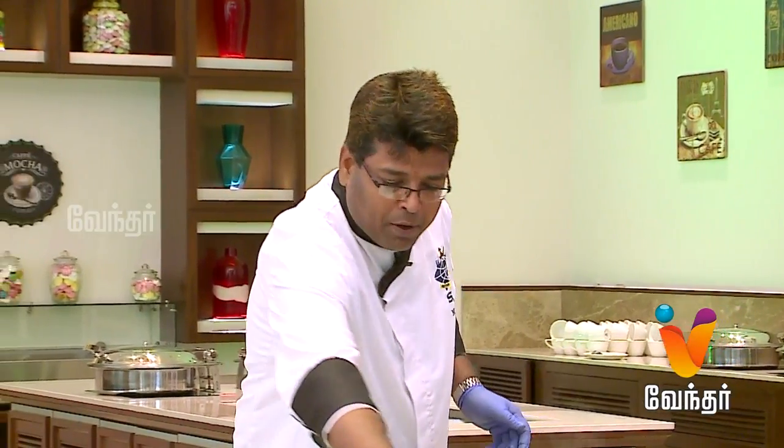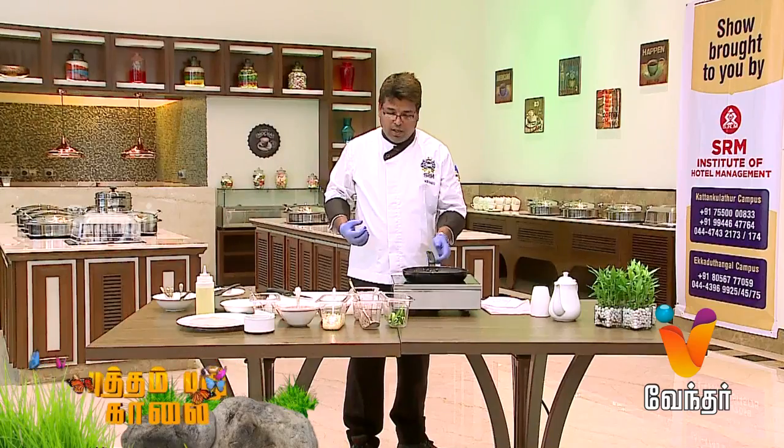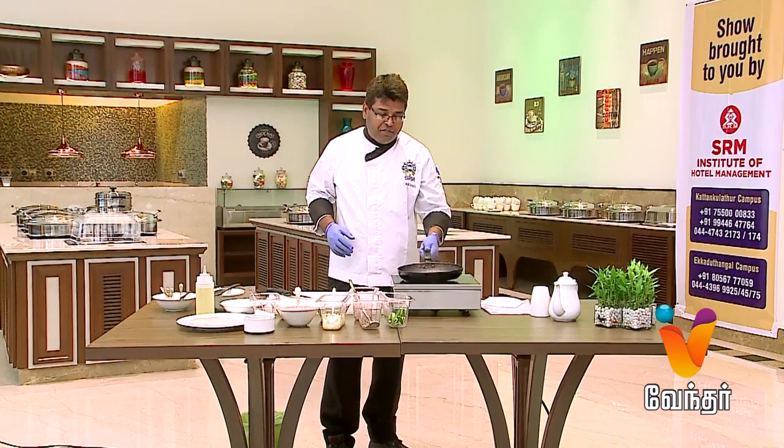Let's add some crushed pepper. We will make the basic filling: capsicum plus mozzarella cheese. You can add mutton filling, chicken filling, or mushrooms. You can add different versions.